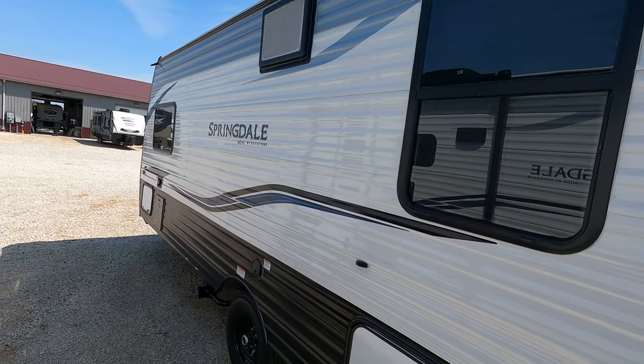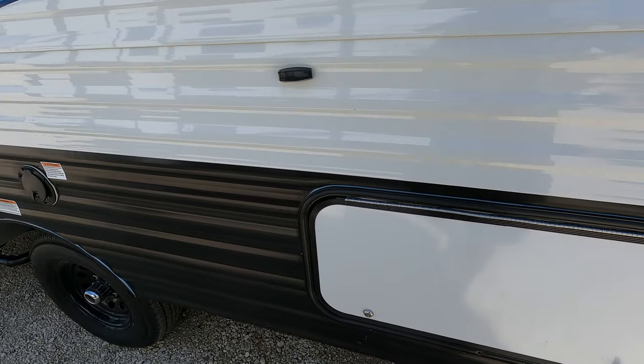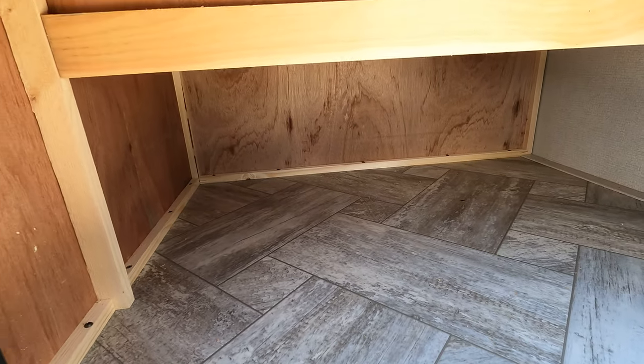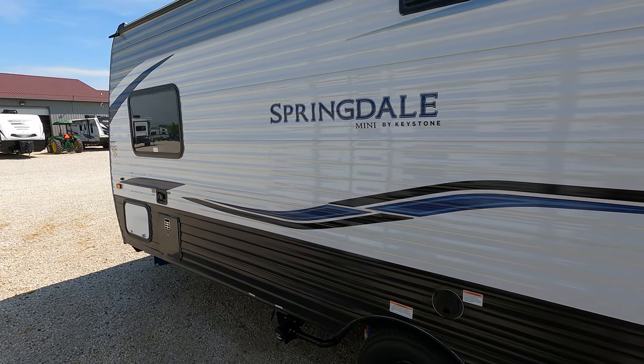Looking down the side, it does have a wall AC, so kind of cool. There's plenty of room in this cabinet here. Some wood in there — as we all know, that stuff is expensive nowadays, so it's nice to see.